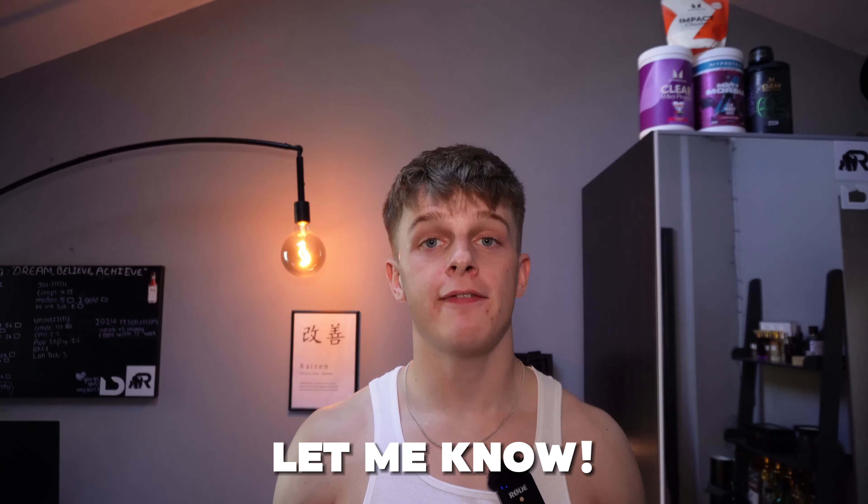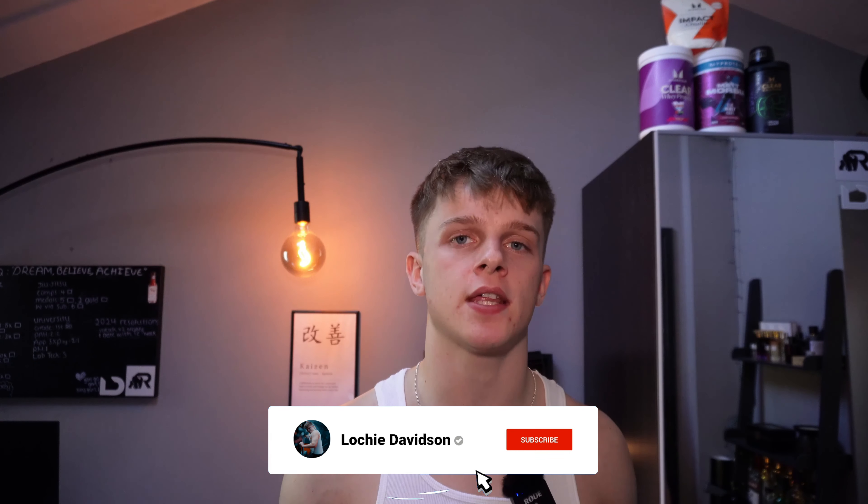Now I want to hear from you — how often do you increase your weights, and what's been your biggest challenge when trying to level up in the gym? Drop a comment below and let me know. If you want to see more science-backed informational videos like this, go to the description — there are some great popular ones in there. And if you're not subscribed, which a vast majority of you are not, hit the subscribe button and turn on post notifications. If you liked this video, smash a thumbs up and I'll catch you in the next one. Peace.